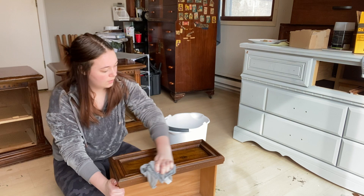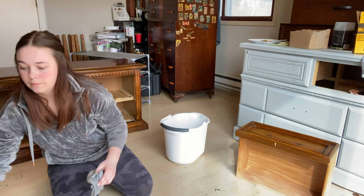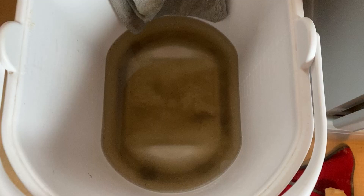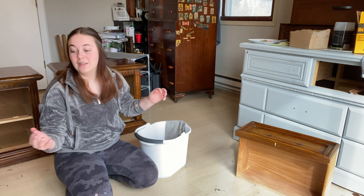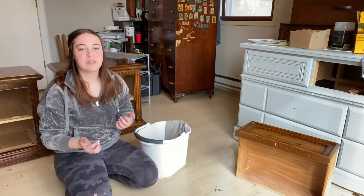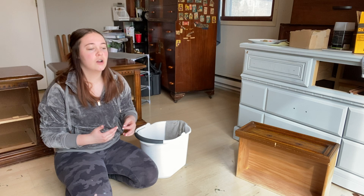These pieces are now cleaned. They did look very clean on the outside, but the dirty water right here proves how dirty they actually were, so I'm glad we got that off. The next step is going to be sanding them down. In my last video I was able to get a piece outside, but the weather is fluctuating here in Minnesota, so we're going to stick to sanding by hand inside like I've been doing all winter.